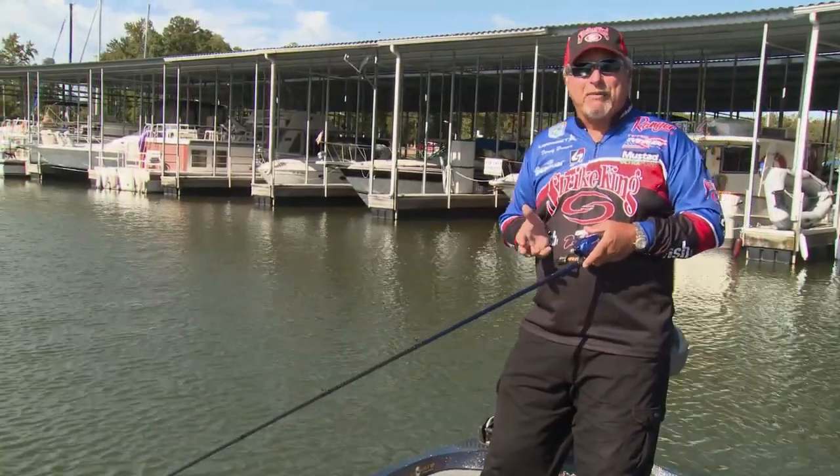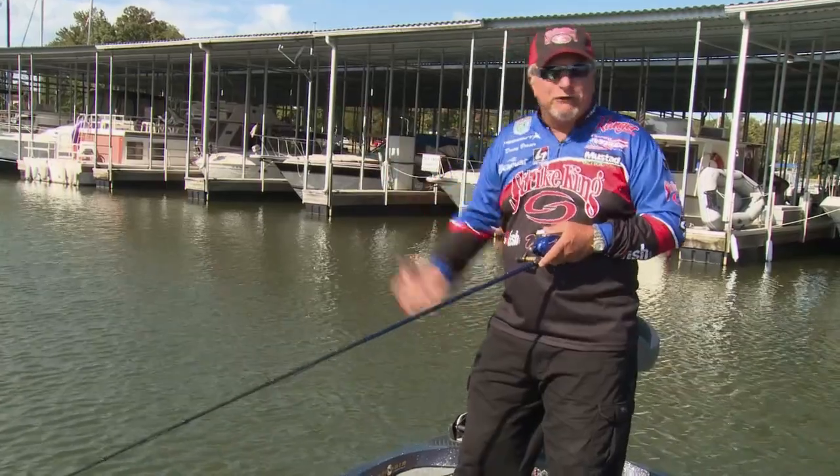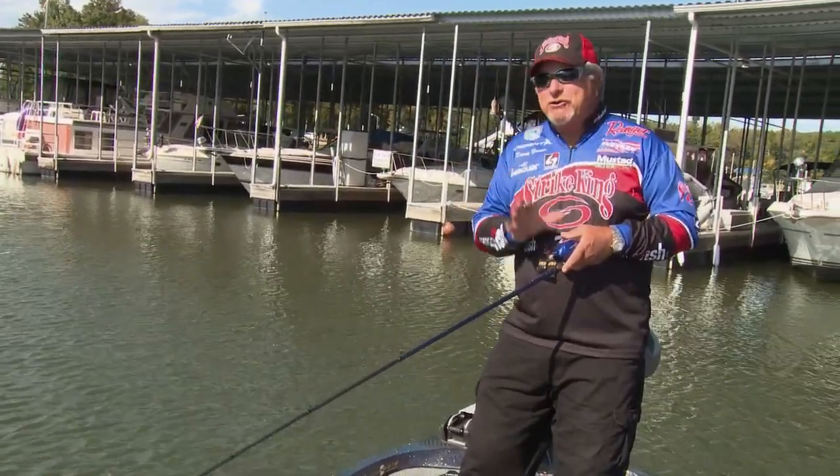One of the techniques I get asked a lot about is how do you skip a bait, whether it's a jig or soft plastic or whatever, up underneath boat docks and up underneath willow trees. There's a lot more to it than people think.